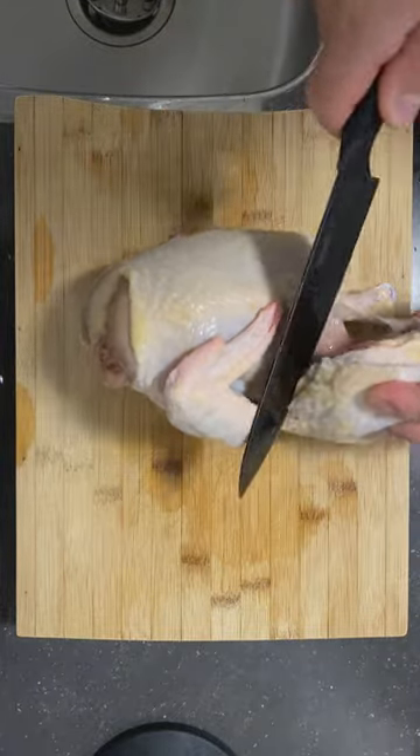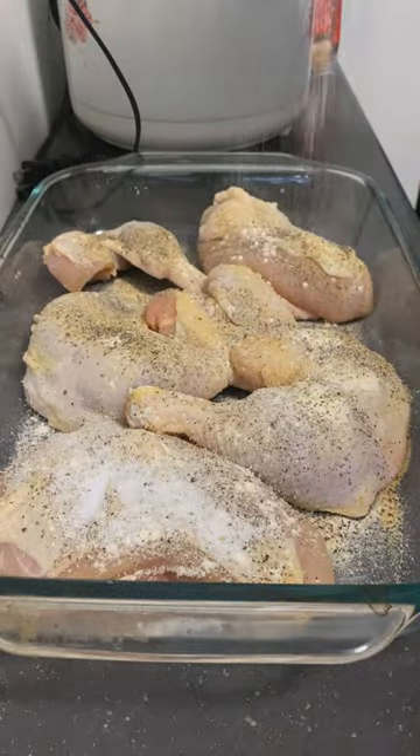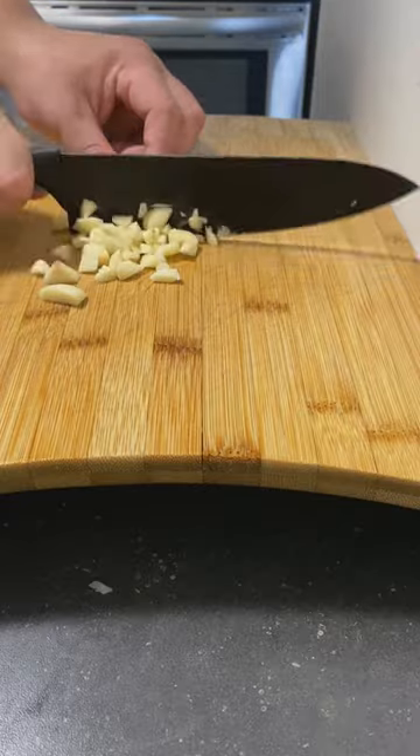I've been watching a lot of cooking shows lately and if there's one I love, it's Munchies. I saw this one guy named Big Kev chef up some chicken with gravy and it looks bomb. I'm gonna try to replicate the recipe minus the mashed potatoes and collard greens.